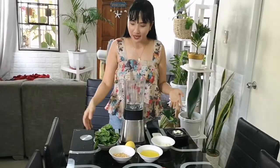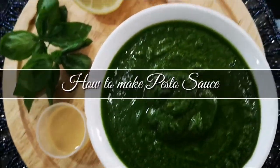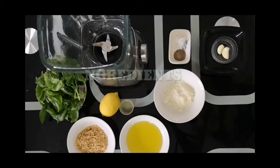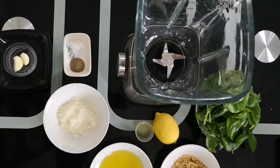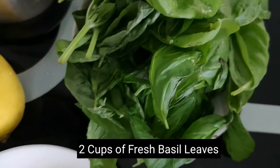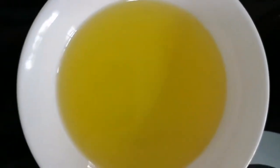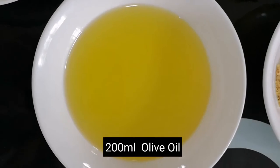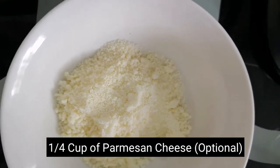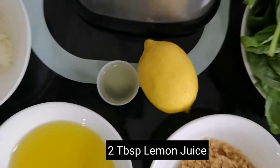Alright guys, so we're going to start to make a pesto sauce out of our basil plants and newly harvested basil. Let's get started! So guys, these are the ingredients for making a pesto sauce. All you need is freshly harvested basil leaves — 2 cups of basil leaves, 1½ cups of peanut, 200ml of olive oil, ¼ cup of parmesan cheese, 2 cloves of garlic, and salt and pepper according to your taste, and 2 tablespoons of lemon.